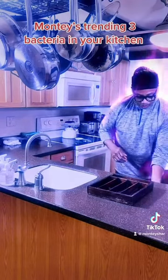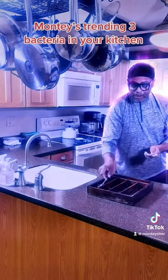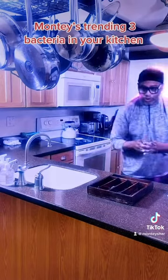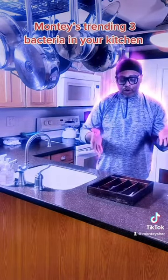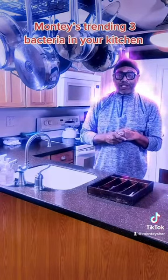Then go into your dishwasher, grab your utensils and place them back into your utensil kitchen holder. Now you have not put bacteria on your flat. So that's my three tips of how to keep bacteria out of your kitchen.